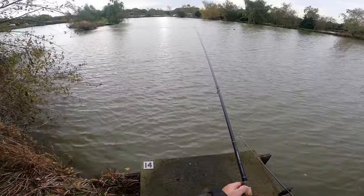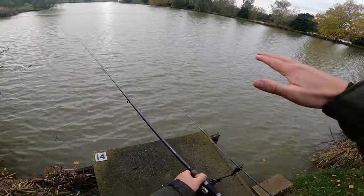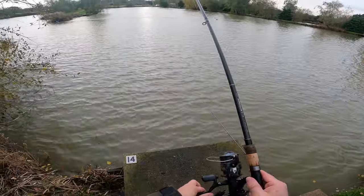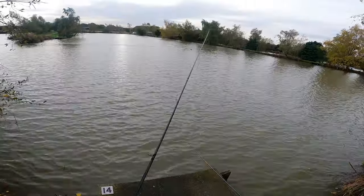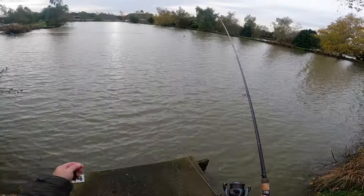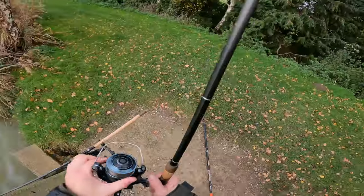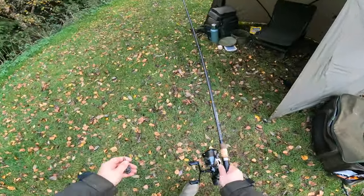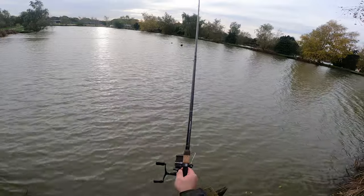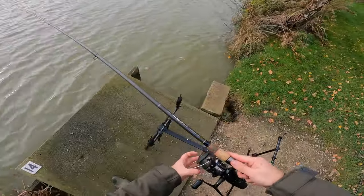The problem with fishing bottom baits here at High Haze is it's quite a silty bottom, so I think that's why wafters work quite well — they'll sit above the silt whereas these bottom baits might sink into it. Conditions are great, it's just that it was a little bit cold last night, that's the only thing that might put the fish off. But I'm fairly confident — I'm going to stick with these methods even though I think wafters would probably work better. My dad's had a couple of fish on the pink wafters today — if that doesn't tell you something, I don't know what does.